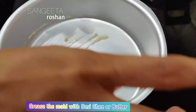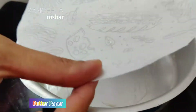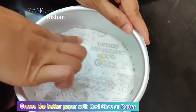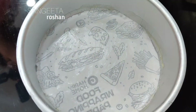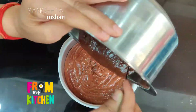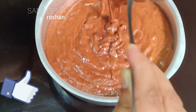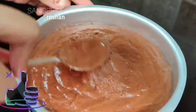Now I am going to add a mold and grease it with a little butter paper. Now I am going to add a little butter and put it right on the jar.